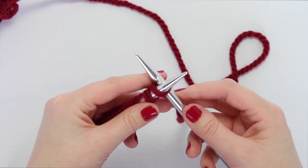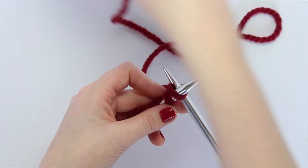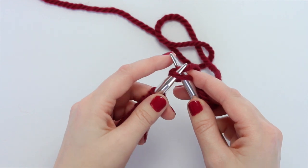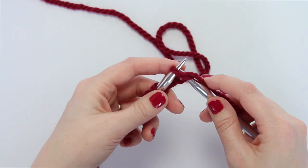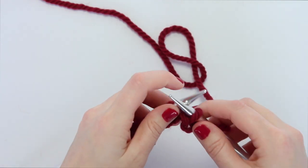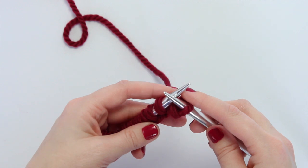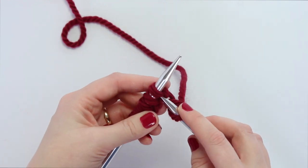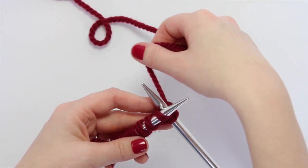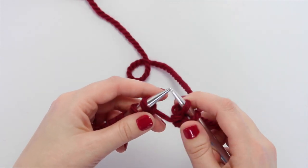Bring your working yarn — the yarn that's attached to the ball — around your right hand needle and draw it back through, wrapping it around and catching it with the tip. Draw it back through that first loop and sweep it off the end of the left needle. If it's really loose you might want to tighten it a little, but not too tight — remember, too-tight knitting is the enemy of beginning knitters.